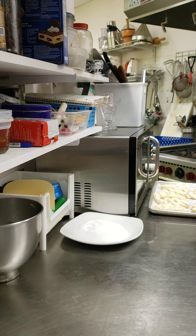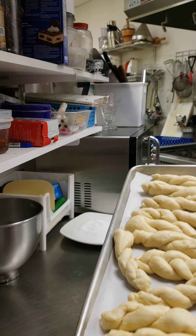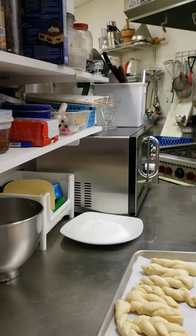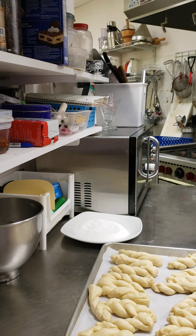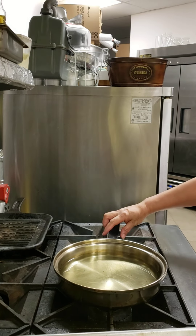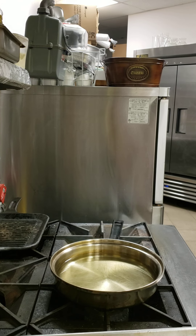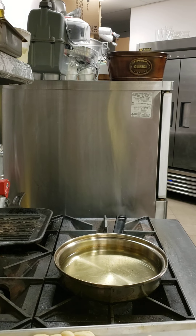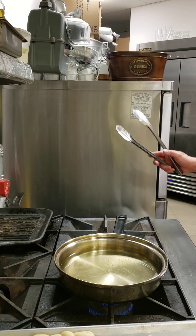I'll do the deep fry with this. You can see it doesn't really matter how you prepare it — you can also make it round, but I want it like this. The oil is a bit hot so I'll turn off the fire because it's very hot.